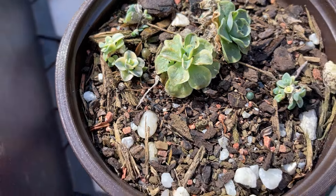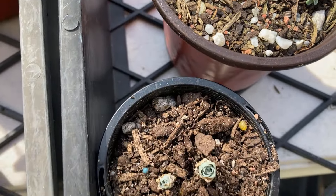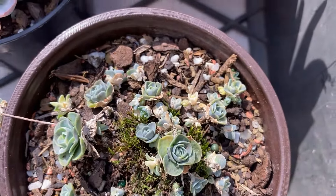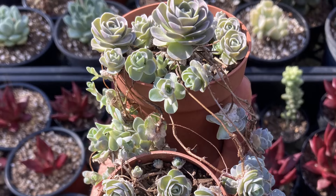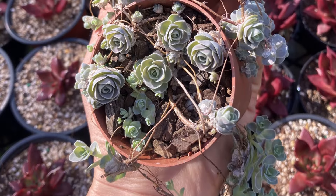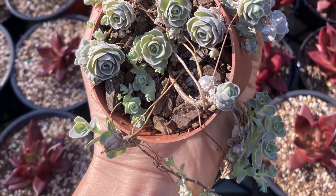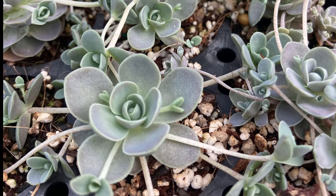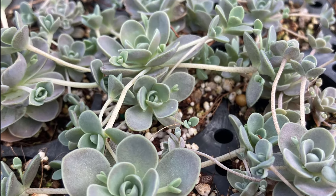Our winter is just finishing now in August, so in about two or three weeks these guys will start exploding with growth. That will also be the time when they will need to be repotted and cared for a little bit, as they grow quite a lot during the growing season, producing offsets for the next generation of the plant.